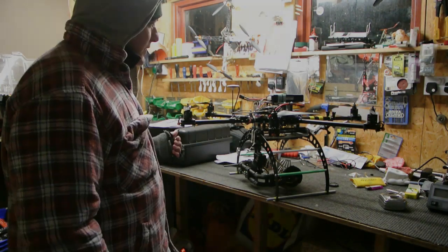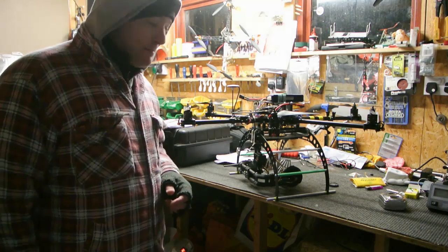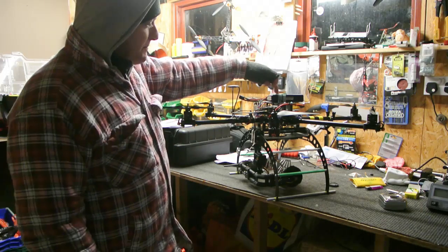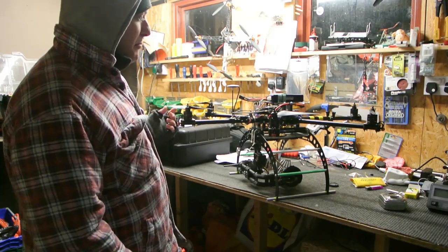Alright guys, I just wanted to show you quickly how to find the centre of gravity for the Wukong system. The centre of gravity should always be in the centre of the centre plate, and that way it means that your head is balanced and will always fly a lot better.